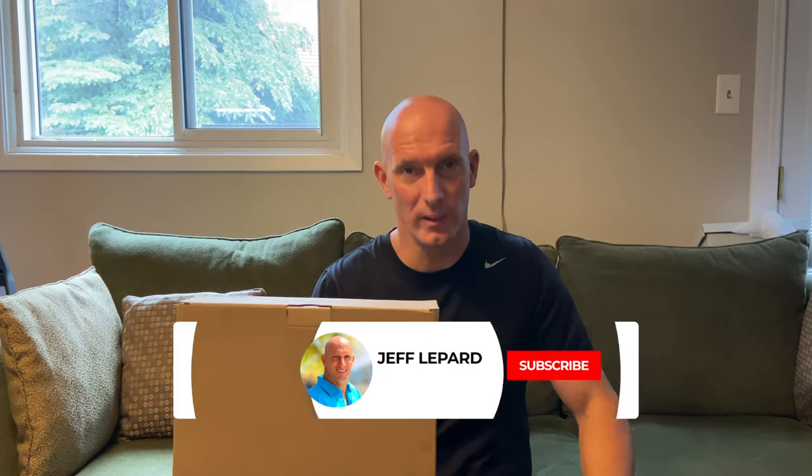I just received this package from Aponin and it's a dual-head solar floodlight with remote control. You can use it indoor or outdoor. It's got 60 LEDs per head and a lot of mounting hardware. You can use it in many different applications — residential, commercial. Let's open it up and see what's inside.